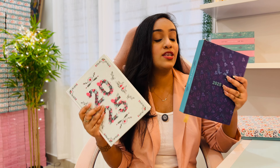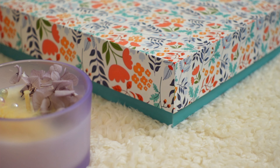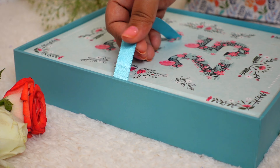Introducing the Life Aroma Planner 2025 in two cover options. Both planners are hard bound and come in a sturdy box with a beautiful floral illustration. It has a hard bound case with a ribbon inside to help you lift up your planner easily. These boxes are very sturdy so you can store stationery, sticker books, and even your planner inside.